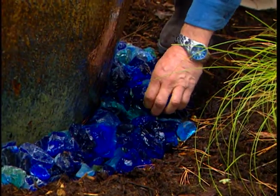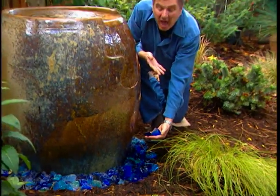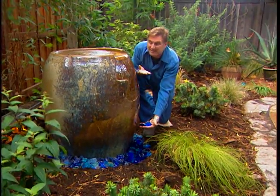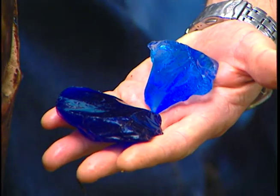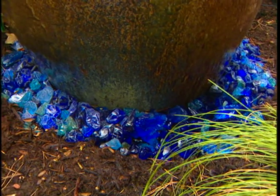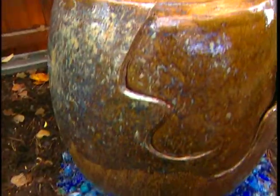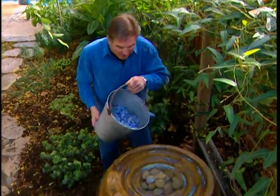Another great use of this specialty art glass is using it around a fountain. Look at how the blue accentuates the blue color in this pot — it's really quite spectacular. Anytime you can use glass around water, it just makes it such a wonderful focal point. And you not only can use the specialty glass around the fountain, but how about using it in the fountain?